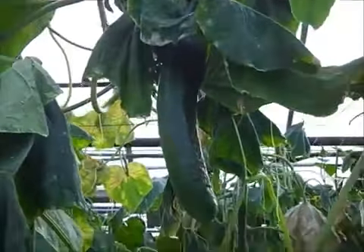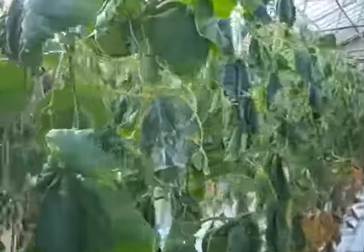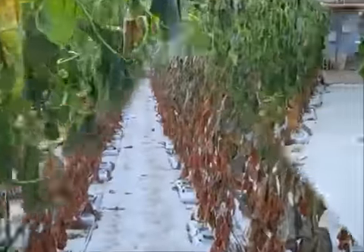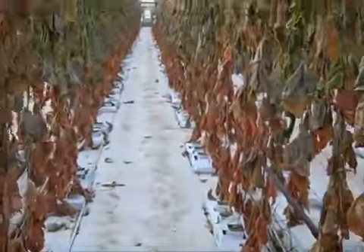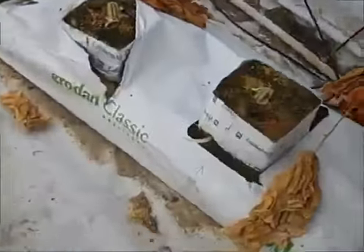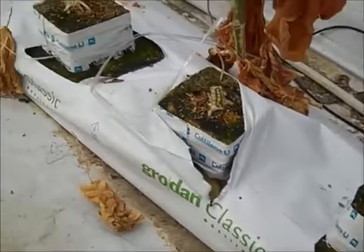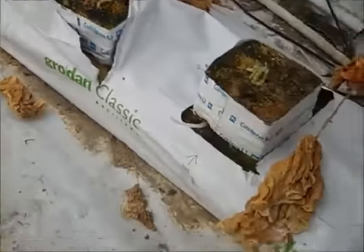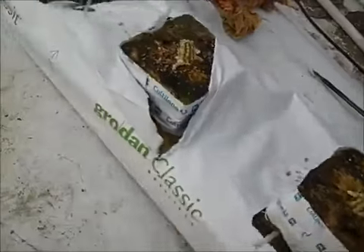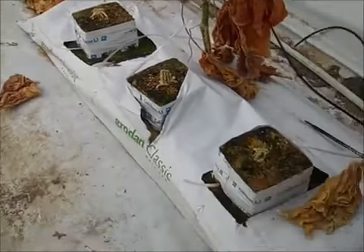Oh, there is one fruit left — that can be my lunch today! So when the bags are completely dry, we come in and cut the plants off.